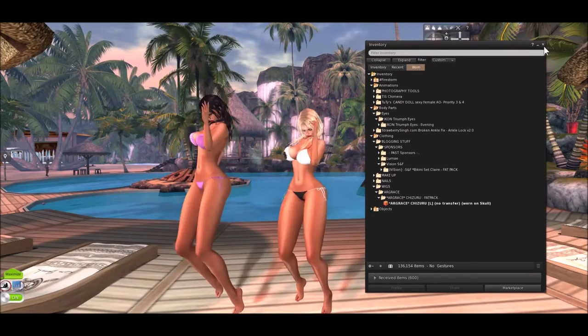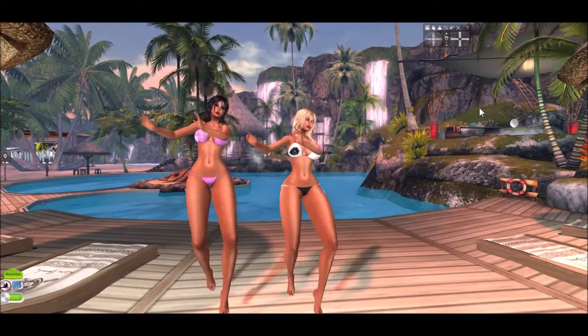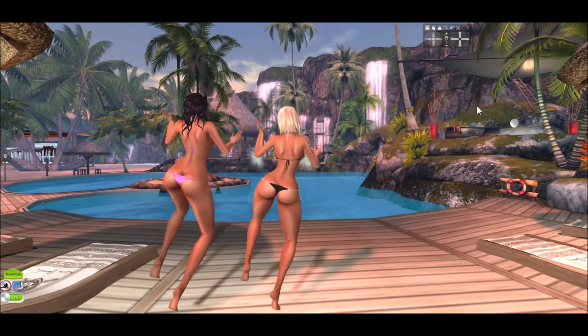We're both wearing eyes from Icon — both wearing the Triumph eyes. She's wearing Soldier and I'm wearing what's called Evening.